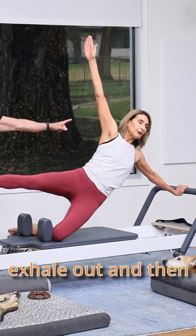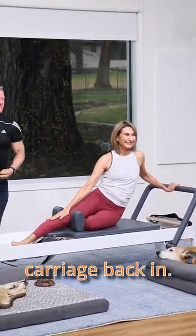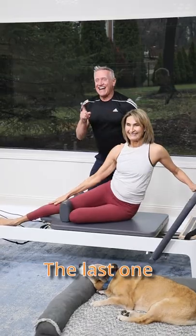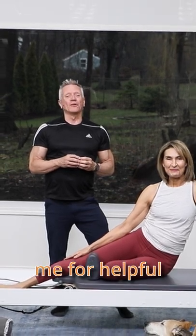She's gonna exhale out and then with control, she's gonna lower her hips and bring the carriage back in. The last one was the charm — we got everything connected. I hope those cues help you. Thanks for joining me for Teaching Tips with Jon.